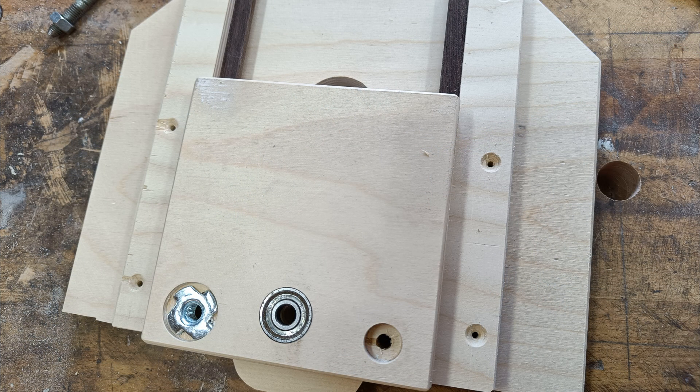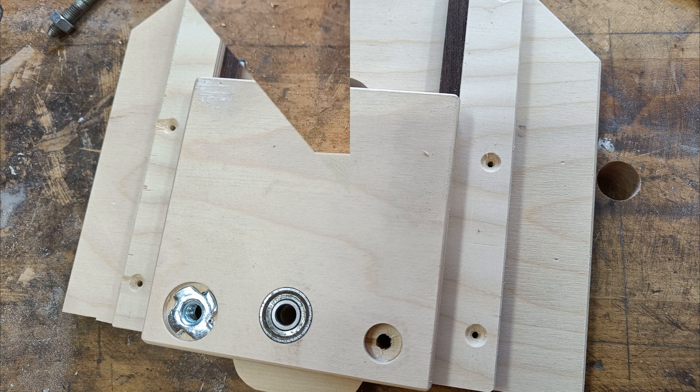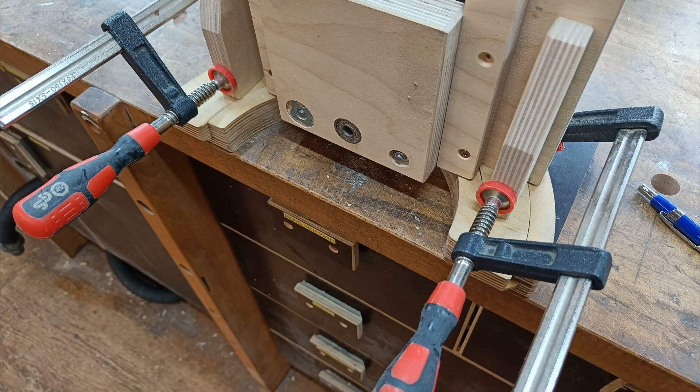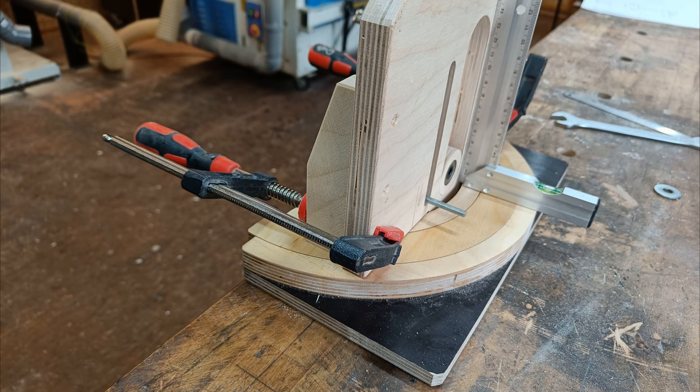Mounting the first hardware parts. Checking angularity of the supports. Clamping and screwing more parts together. Again the squareness is checked.